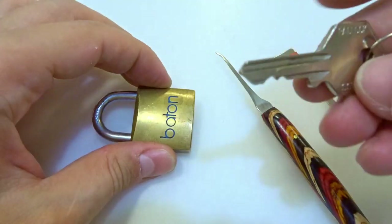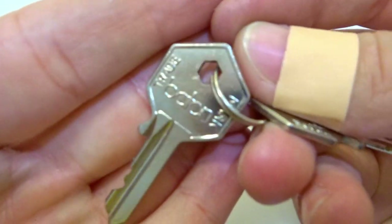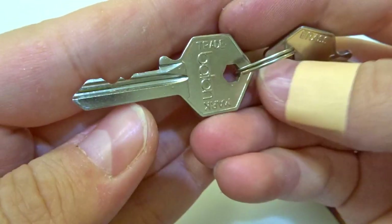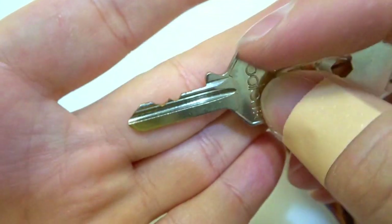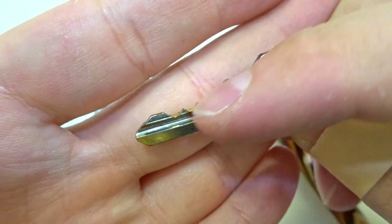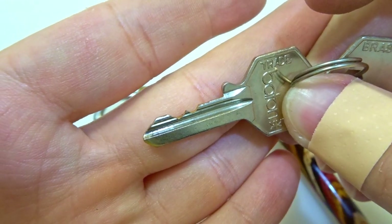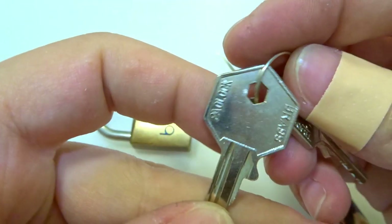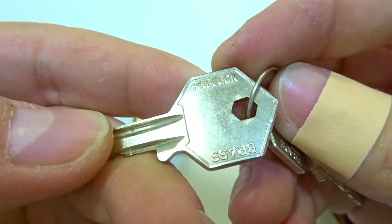It's hardened, and here is the key — you can see the Button trademark. It's a four-pin lock. The first and last pins are pretty short. The third one is long, and on the other side it's a brass padlock.